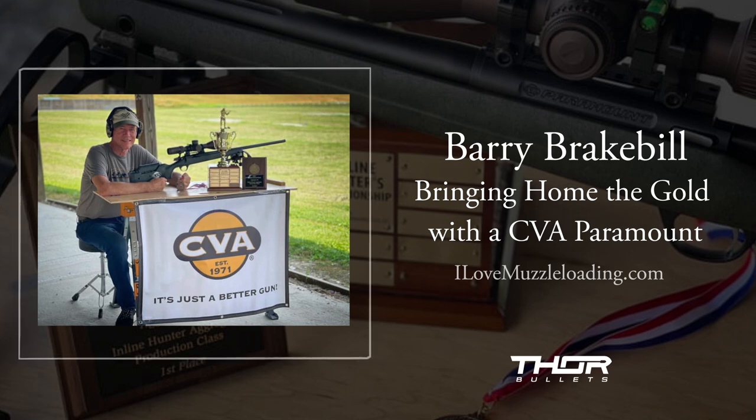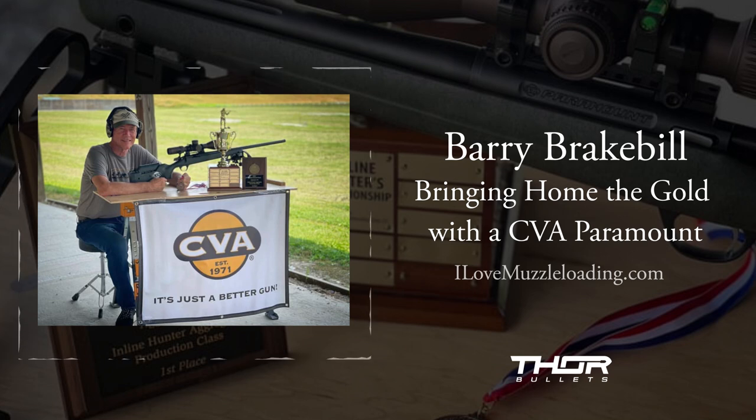I found out they really have a good gun. Are there any perfect guns? No, there's not. You're going to find little things, but there's nothing you couldn't fix or nothing that will keep you from competing at that level.